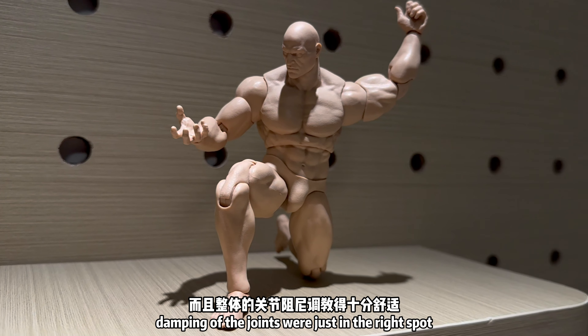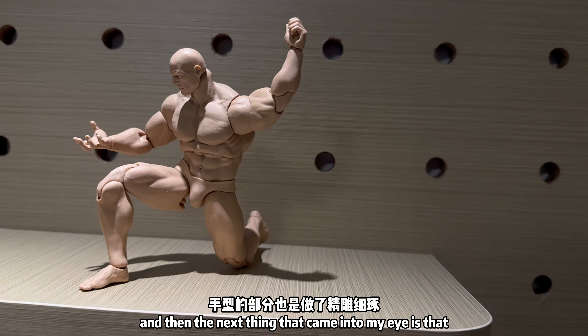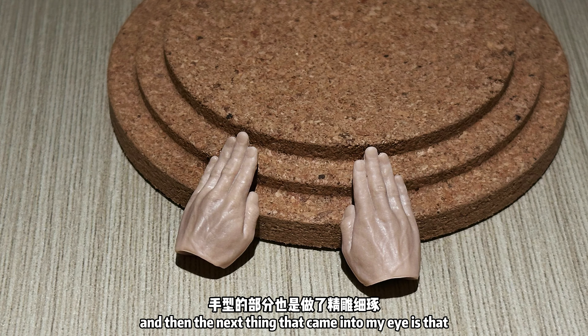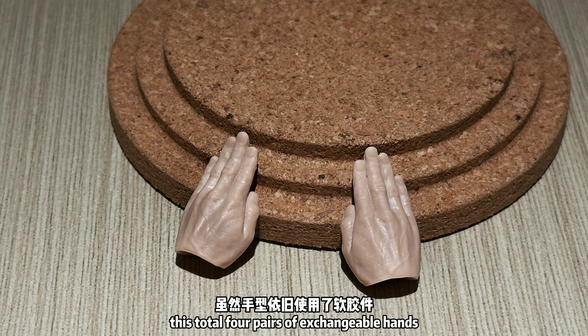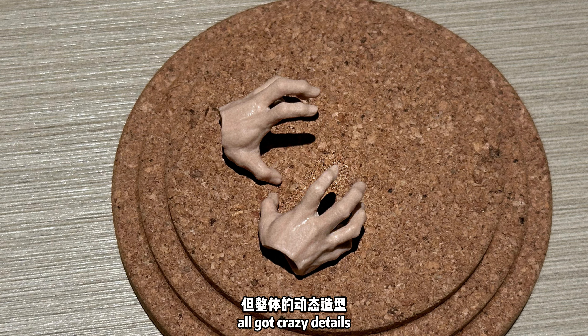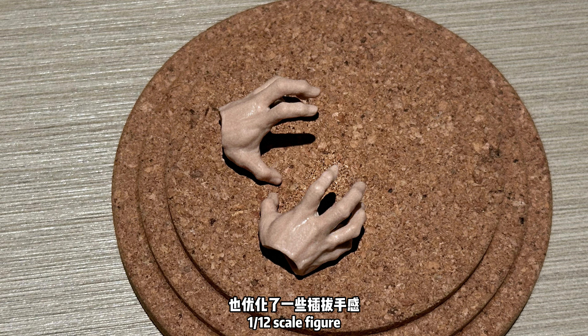The whole damping of the joints was just in the right spot, which really surprised me. The next thing that caught my eye is that most of the hands were really greatly made. The total four pairs of exchangeable hands all got crazy details, which was really a hint considering this is just a 1/12 scale figure.